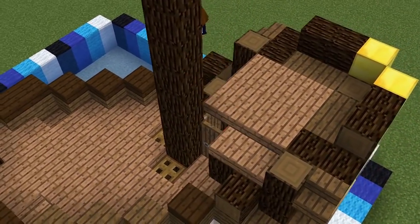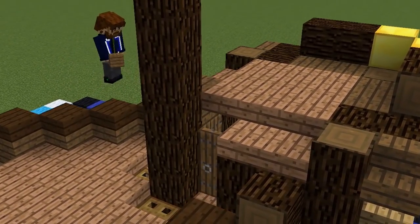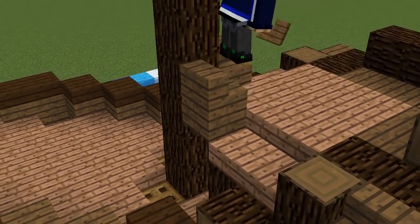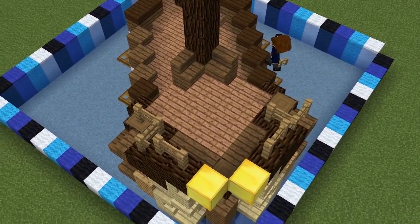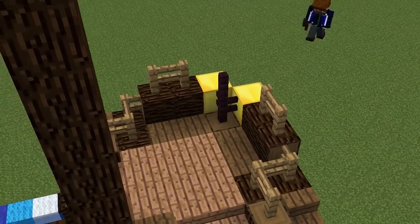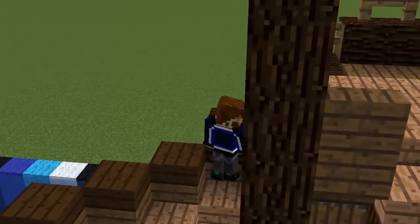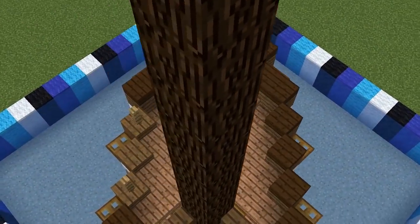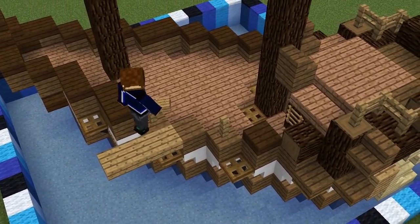We'll add jungle slabs above here for a low ceiling, stepping it down onto the cabin walls, and then add spruce stairs to seal this last gap. Add some oak fences on top of the spruce logs for a rail at the back, and some nether brick fences coming up from the rudder. You might also need to add ladders so you can climb up to this top deck. Where we left a gap in the rail earlier, we'll add two fences and a plank for people to walk if there's any sign of mutiny.